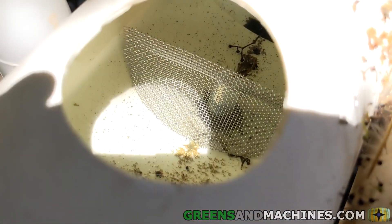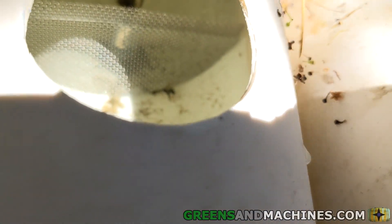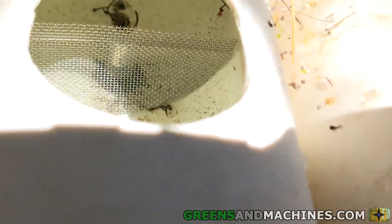If you have built a garden like this one, I highly recommend installing a mesh screen filter like this one to mitigate channel plugs.